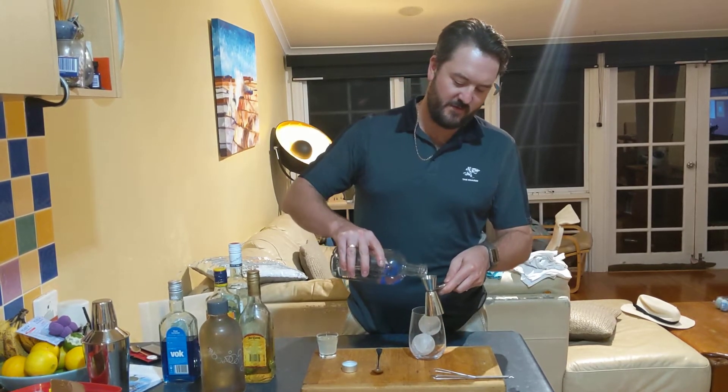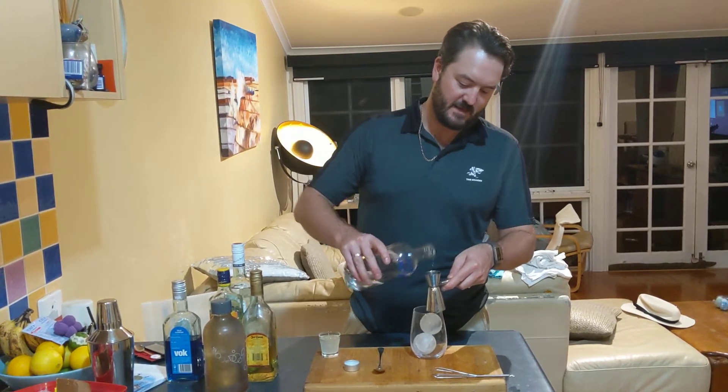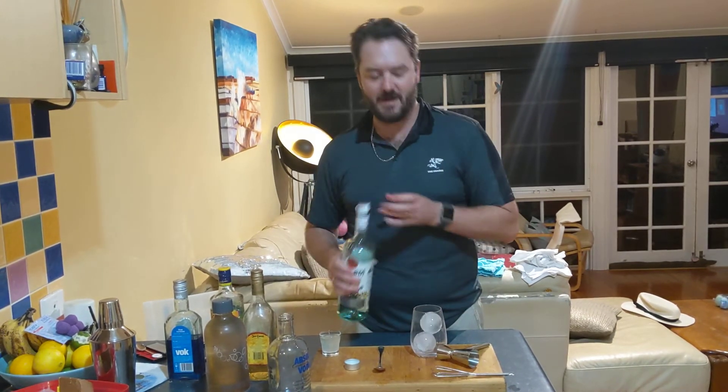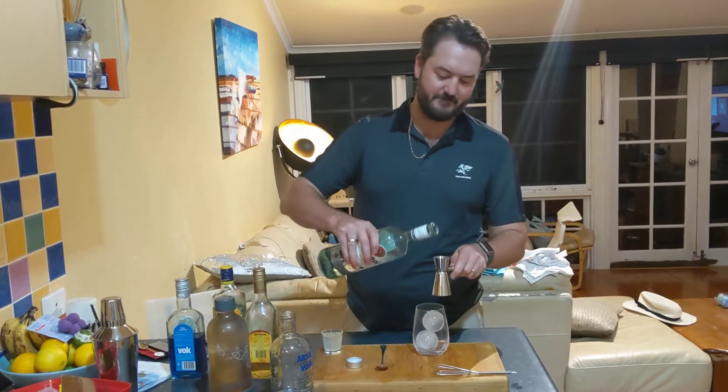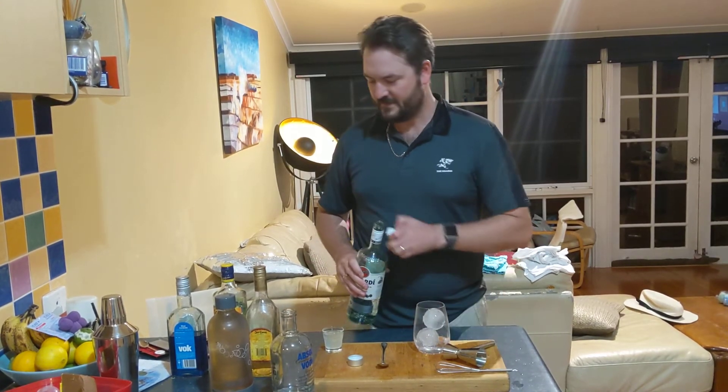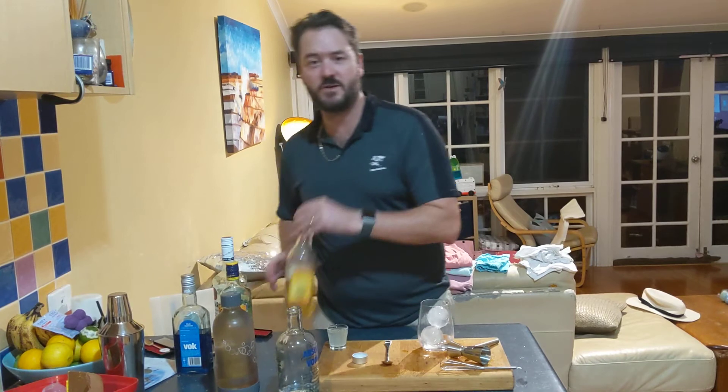What we have is all the white spirits you can find in your cupboard, on your bar, wherever you happen to be. So we have half a shot of vodka, half a shot of rum, half a shot of tequila.